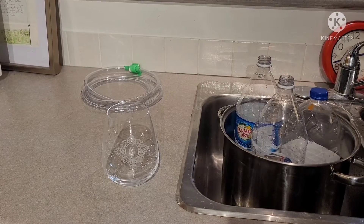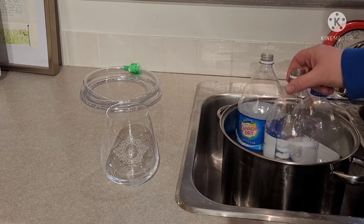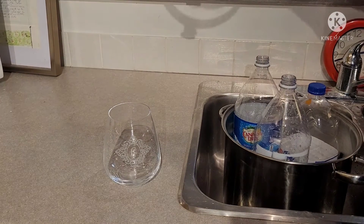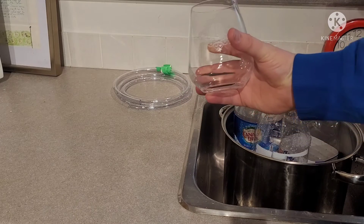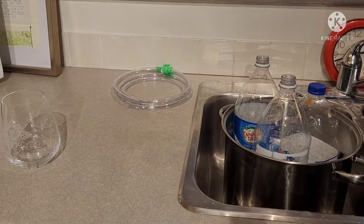I'm almost ready to go. I've cleaned out my bottle here and just put it in here for stabilization. I cleaned out my tube. I'm ready to do some siphoning. And I thought I would catch some just so I can taste it and see what we're dealing with.